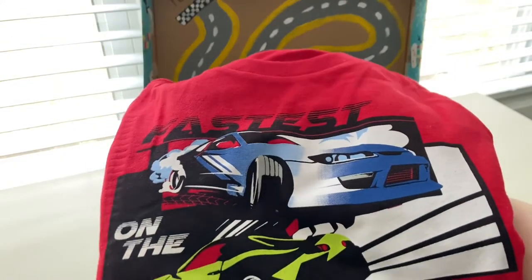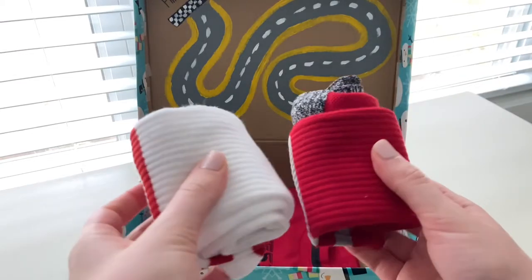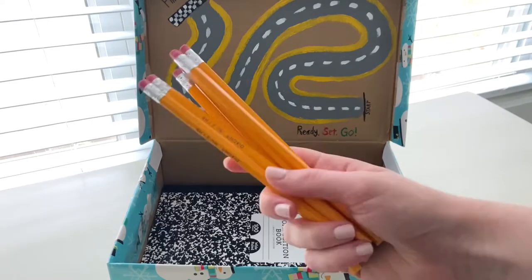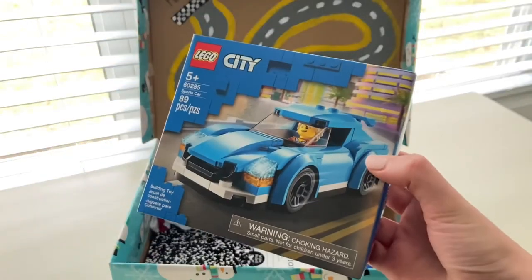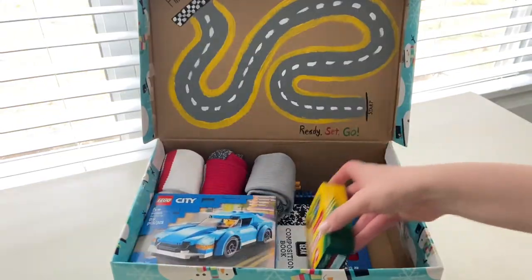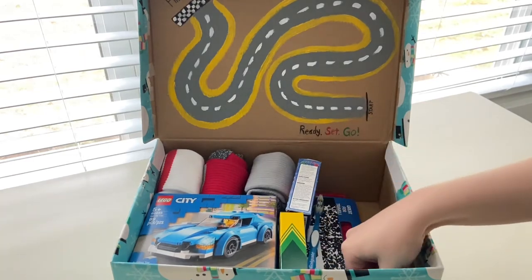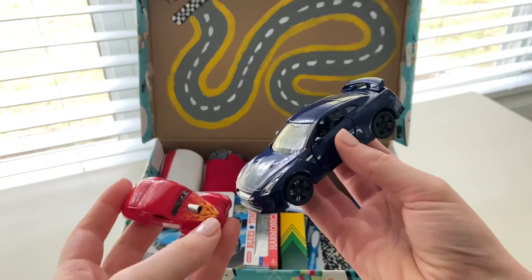For the boy, I included similar things. I found a cool t-shirt with some matching socks, some activity books, notebooks, and pencils to write with. I found a really cool Lego set where he can build a little car. I added some bandages, a comb, and other essentials for him, along with some little toy cars, a ball, and a stuffed animal.